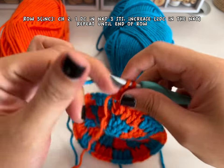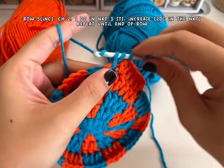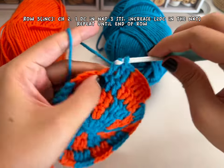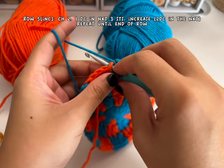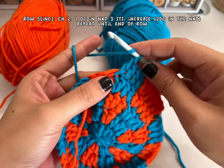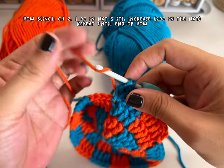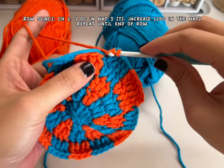For row five: double crochet in the next three stitches and then two double crochets in the next. This is the third stitch — one double crochet — and then make two double crochets right over there in the next stitch. Since this is the increase part, don't finish it — drop your yarn, pick up the other yarn. Continue with this pattern until you finish the row and you should have a total of 60 double crochets.